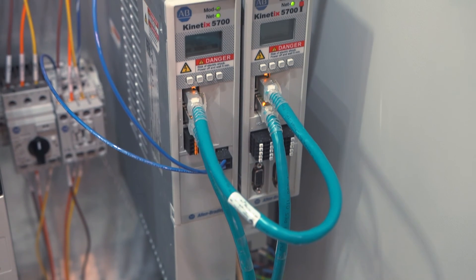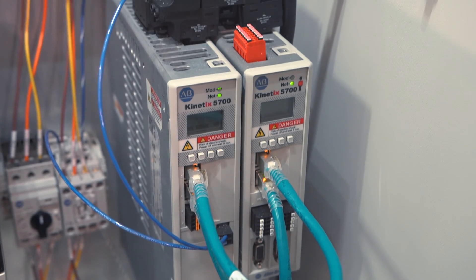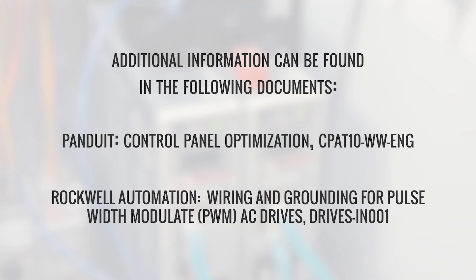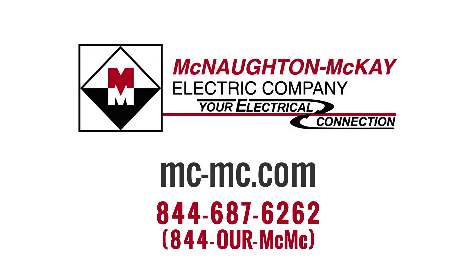Rockwell Automation, Panduit, and Hoffman are leading manufacturers that support these recommendations, and additional information can be found in the following documents. For additional questions or videos like this, please give us a call or visit our website.